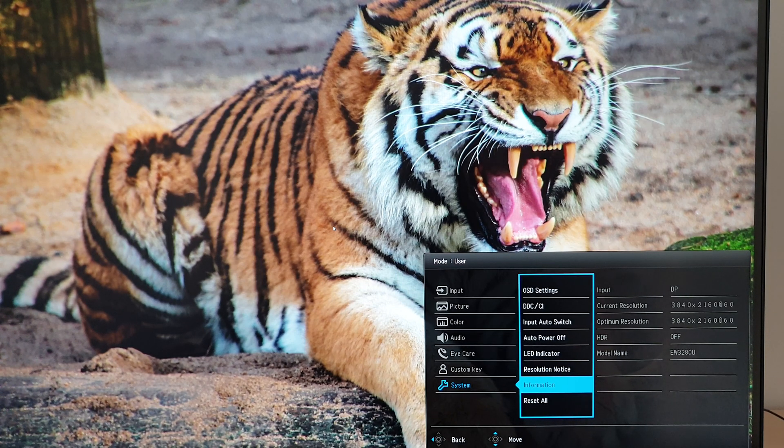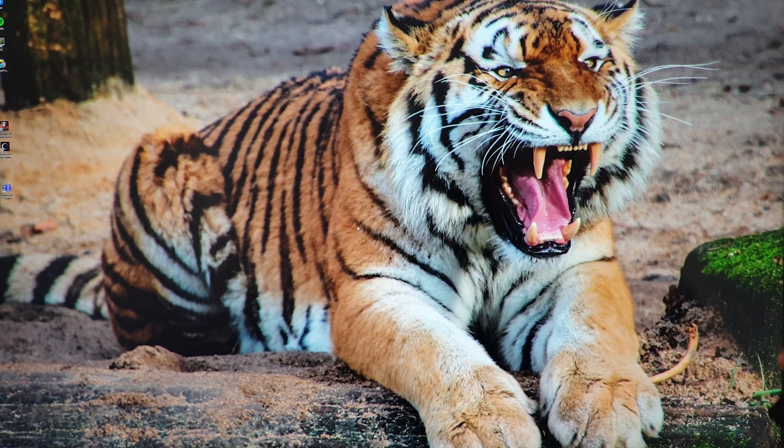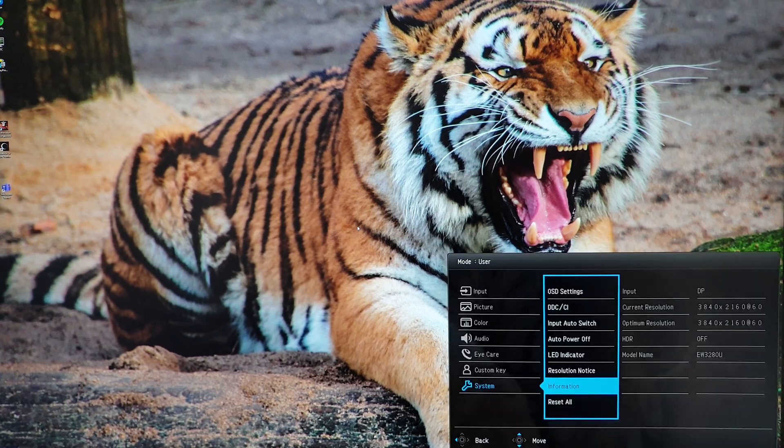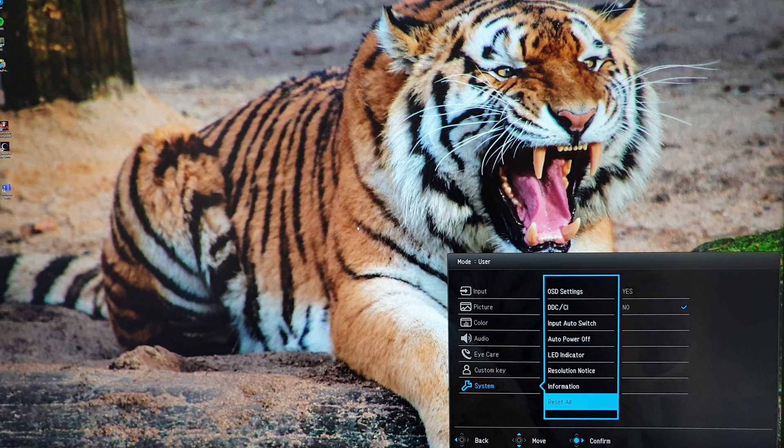Information shows details such as the current input, current resolution, and optimum resolution. If adaptive sync is active and your frame rate is within the variable refresh rate window (40–60 fps with FreeSync), the current resolution readout will also display your current frame rate. It also tells you if you're using HDR and shows the model name — EW3280U — and there's reset all to restore factory defaults.